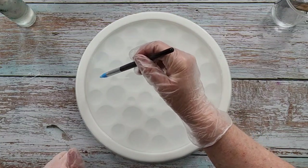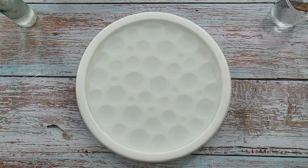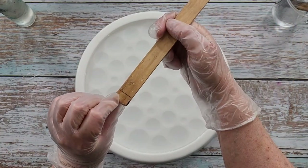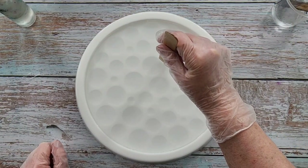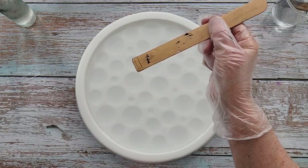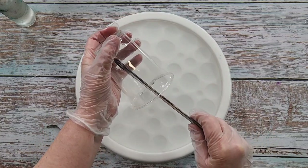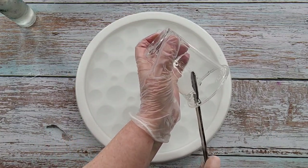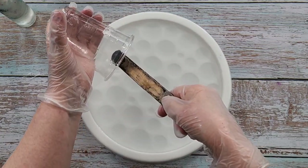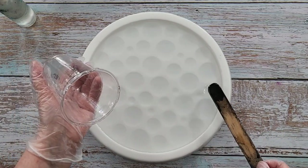I'm just pulling the bubbles away from the edge and into the middle, then I'll pop them — giving them a minute to come up to the surface. I've got this pop stick with the end chopped off and seven millimeters marked on it, just to give me an idea of how I'm going. Popping that in on the highest section, it doesn't even come up halfway, so I know I can add a little bit more resin. This is 286 grams — just under 10 ounces.